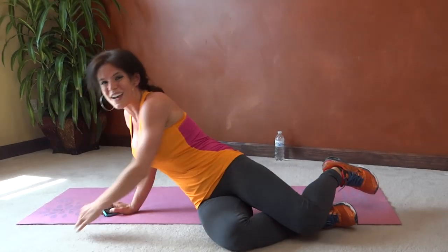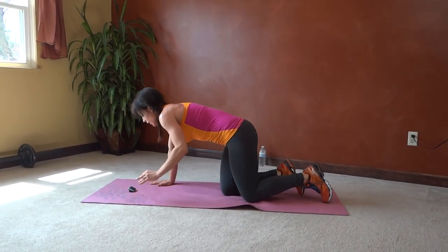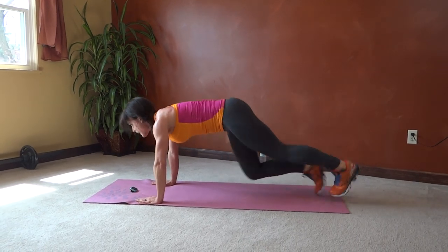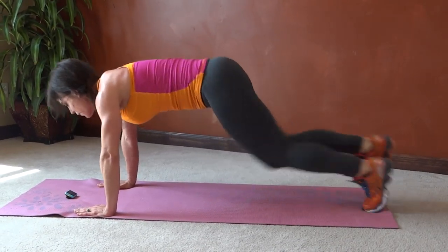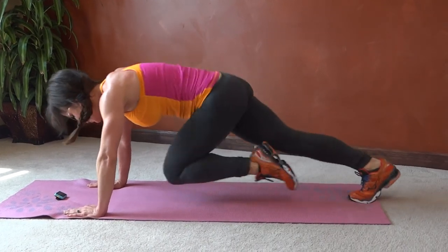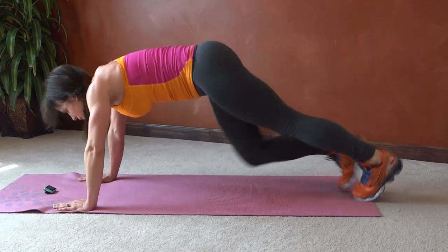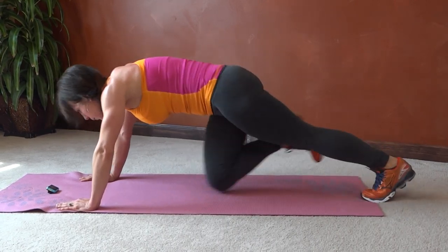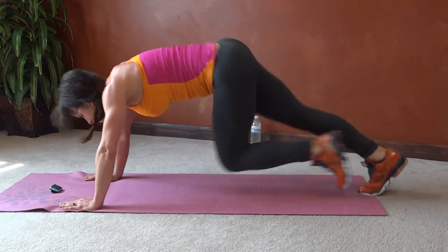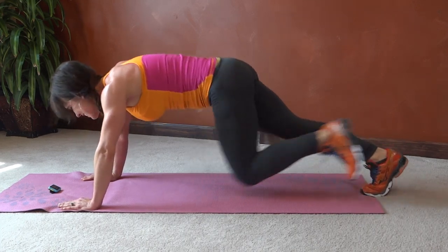Next we have mountain climbers. Core tight, back to plank position, drive your knees toward your chest. Try and keep the gaze slightly forward, core pull down. Halfway! 10 seconds.